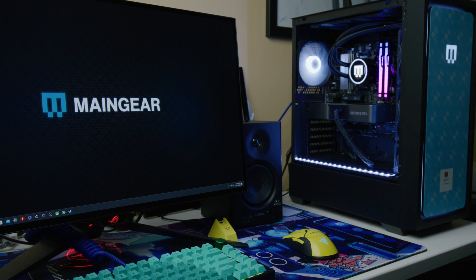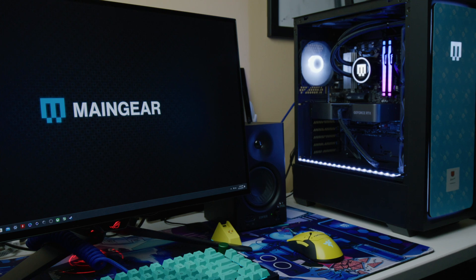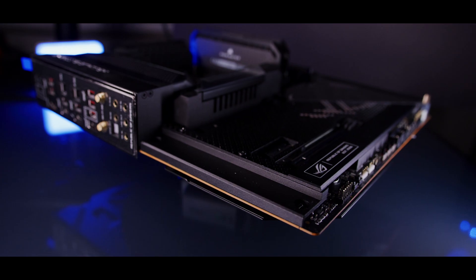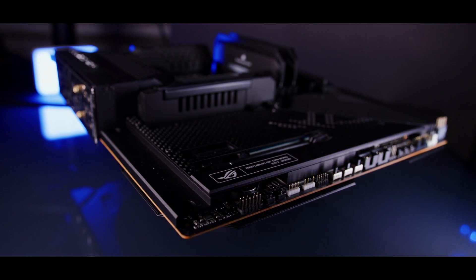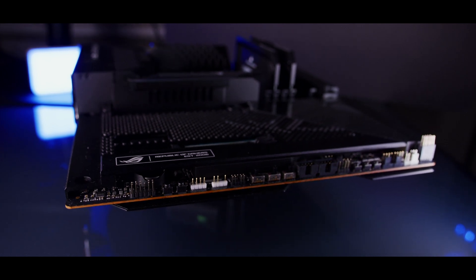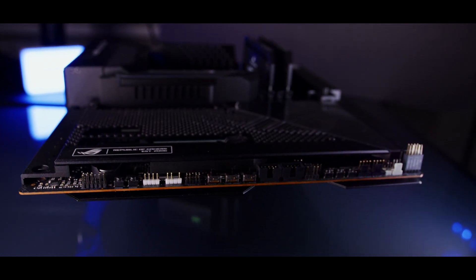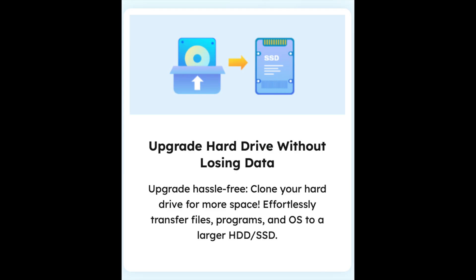First, have you ever bought or built a PC with your main Windows installation and wanted to budget the hard drive size? Maybe you got a 256 gigabyte or 512 gigabyte hard drive and thought you'd be okay. Then you find good deals on a sale for a one terabyte or two terabyte NVMe drive or SSD. If you didn't have Disk Copy, you would have to save a few files but basically completely reinstall Windows, even if you're just upgrading your hard drive.